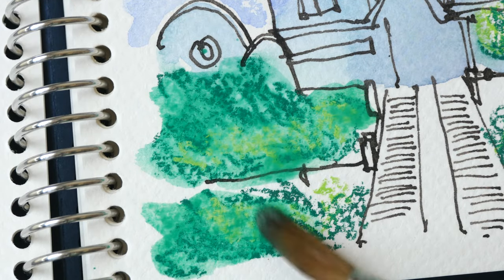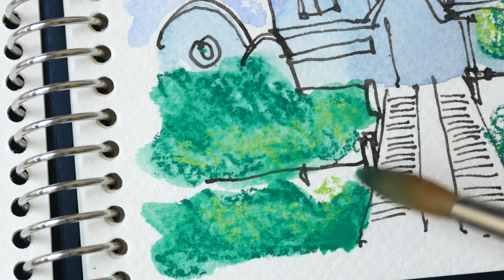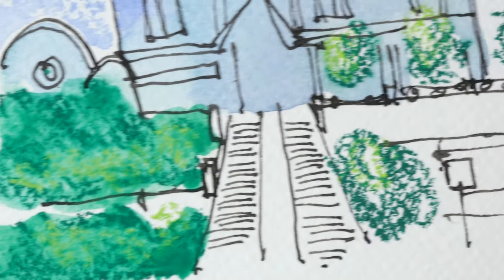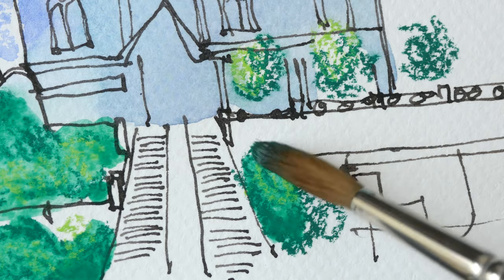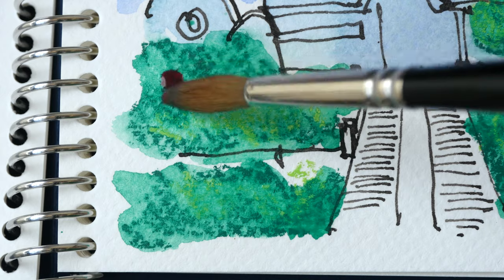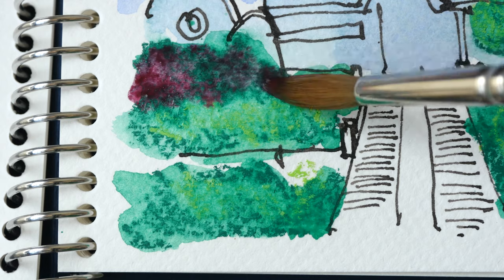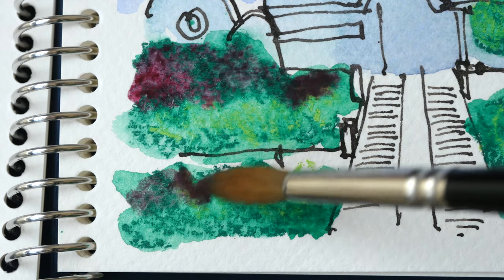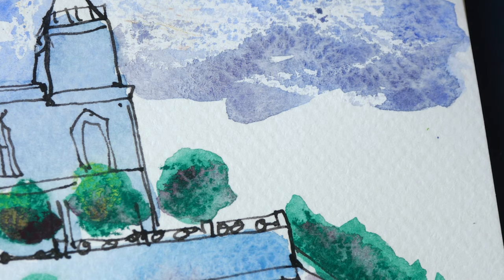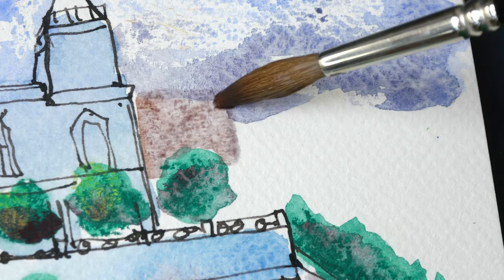It dissolves quite easily. I'm not sure how light-fast the color is, but I'm using this in a sketchbook so it should be all right — I don't have to worry about the colors fading. Let me mix this with a little bit of magenta to make it darker. For the background buildings I'm just going to paint them with watercolor.